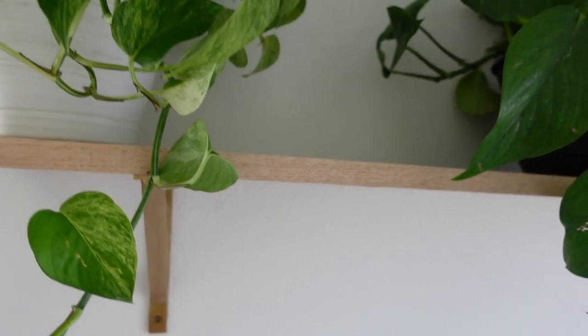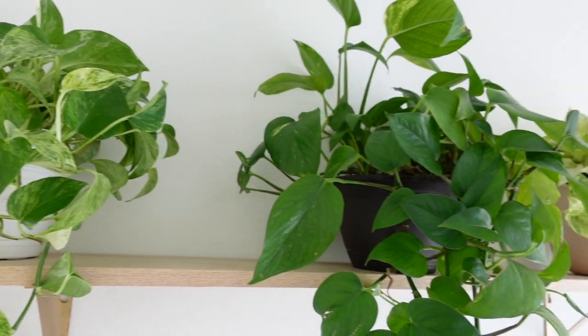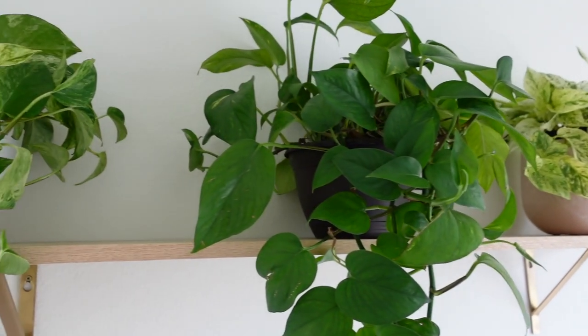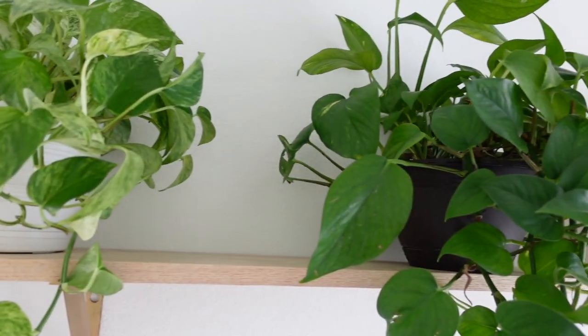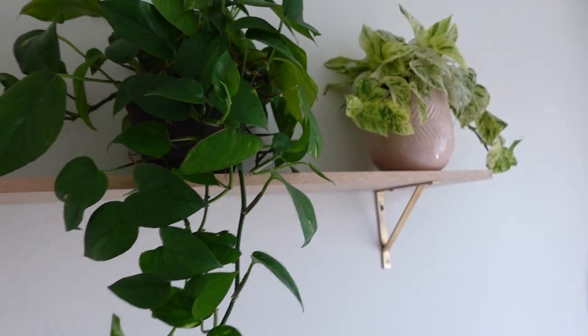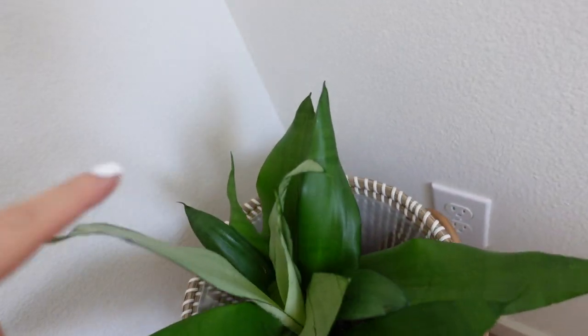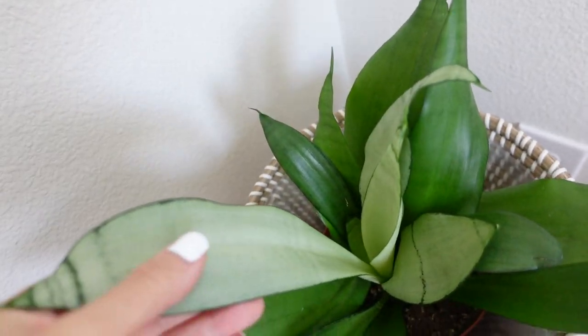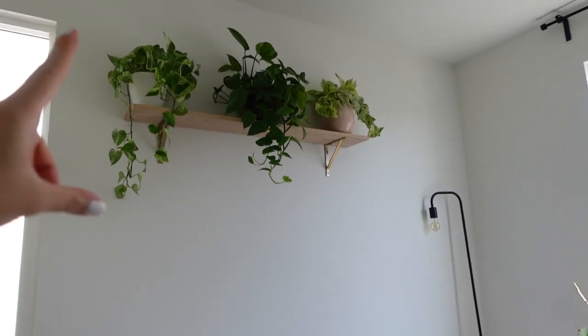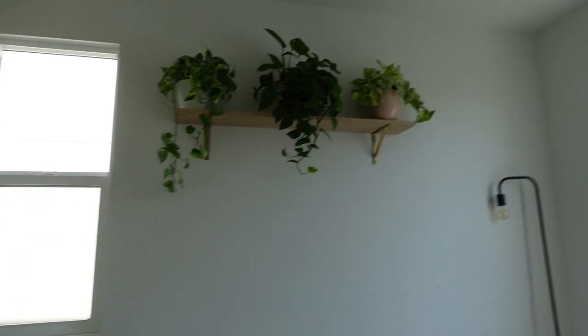The shelf is all secured now. I sanded it down and did not stain it. My husband put it up for me, and then I put three pothos up here. This is what it currently looks like — this one is the marble queen, this one is the golden pothos, and that one is the snow queen pothos. I did some quick rearranging and temporarily put the moonshine sansevieria down here. It's got some new growth right there. I needed the pink pot it was in. It's going to look a lot better when it trails down further, but I'm not going to let it go crazy because that would not be fun for guests.